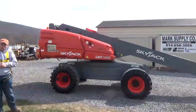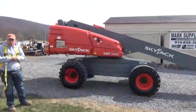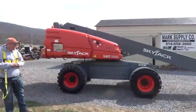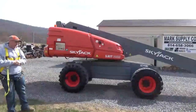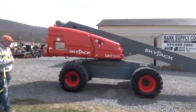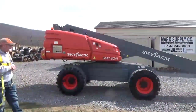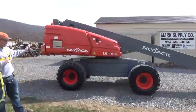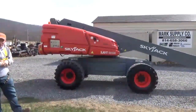This is a 2012 Skyjack SJ61T. It's a 61-foot boom lift, van lift. This unit is four-wheel drive. It has an oscillating front axle. There are 1,734 original hours on this machine. It is a very nice clean machine — nothing has been painted. It is all original; that is the original shine of that machine.